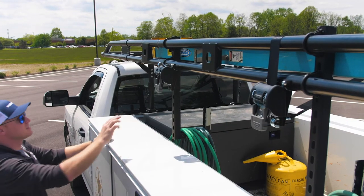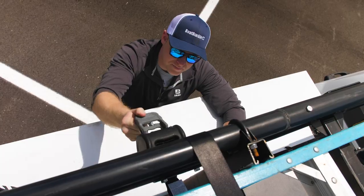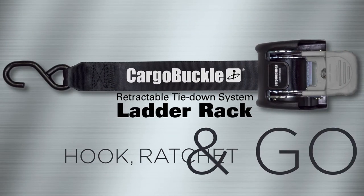When you want it to be fast, easy, and secure, choose Cargo Buckle's retractable ladder rack tie-down by EMI. Just hook, ratchet, and go. Cargo Buckle keeps working as hard as you do.